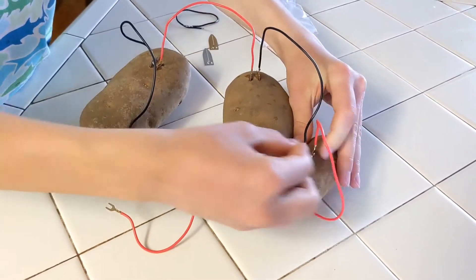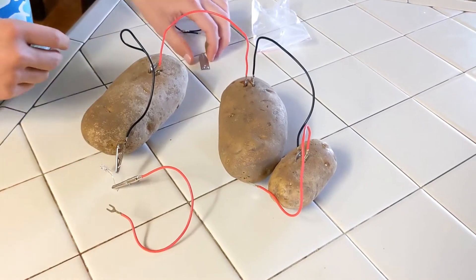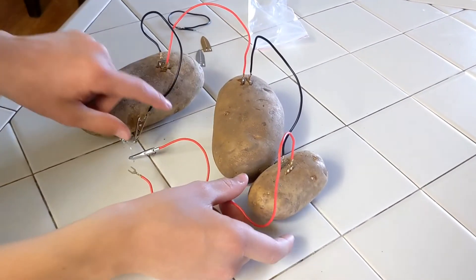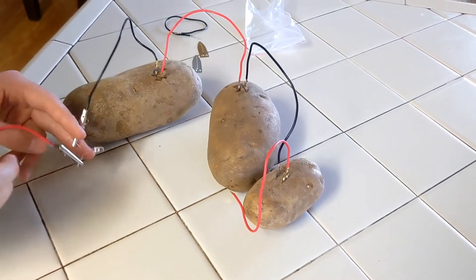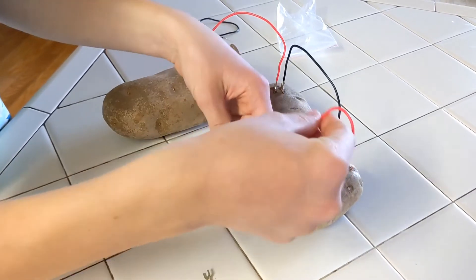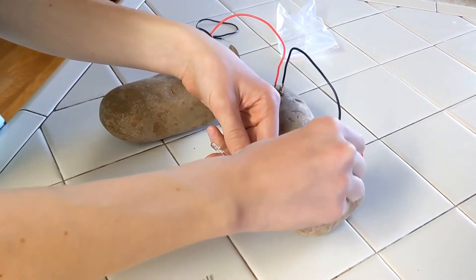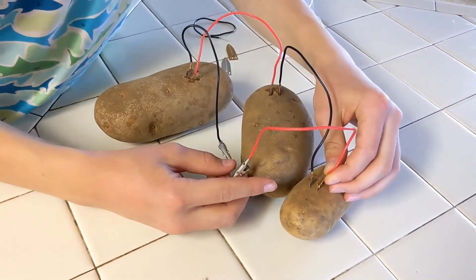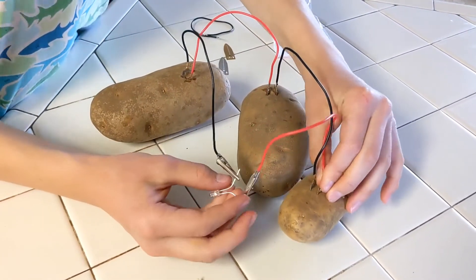I love this experiment because it's low-tech, but it shows you one of the most important principles in physics. This is the moment of truth — we're attaching three potatoes. Let's see.